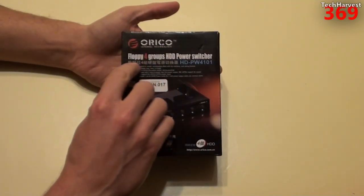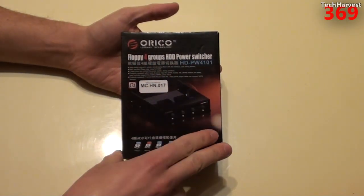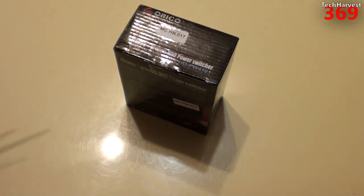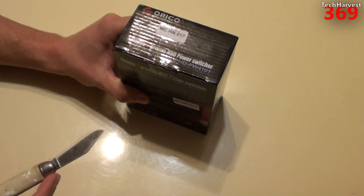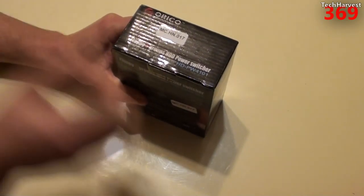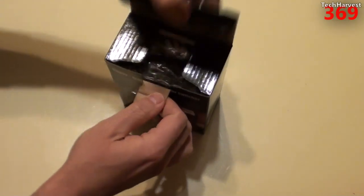So this is the Orico floppy four-group HDD hard drive power switcher. I got this for $34 shipped. Originally I wanted to buy it in white because I'm going to use it on my white tower, but the company that had it on their website no longer had it. They refunded my money and I got this device on eBay for pretty much the same price. So this one's a black one.